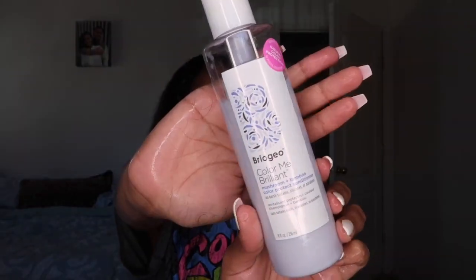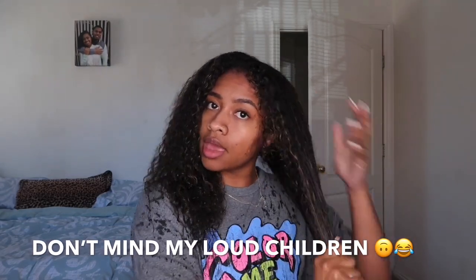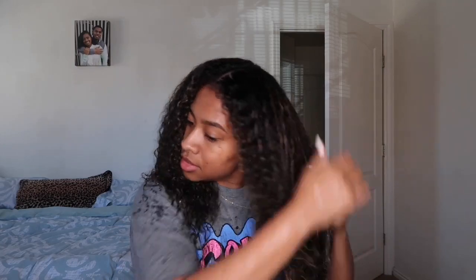Now I am gonna go rinse, and then I'm going in with the Briogeo Color Me Brilliant conditioner. The conditioner is a little thicker, which I really like because it just really clumps my hair together. I'm starting at my ends and working my way up, trying to get it on all parts of my hair.